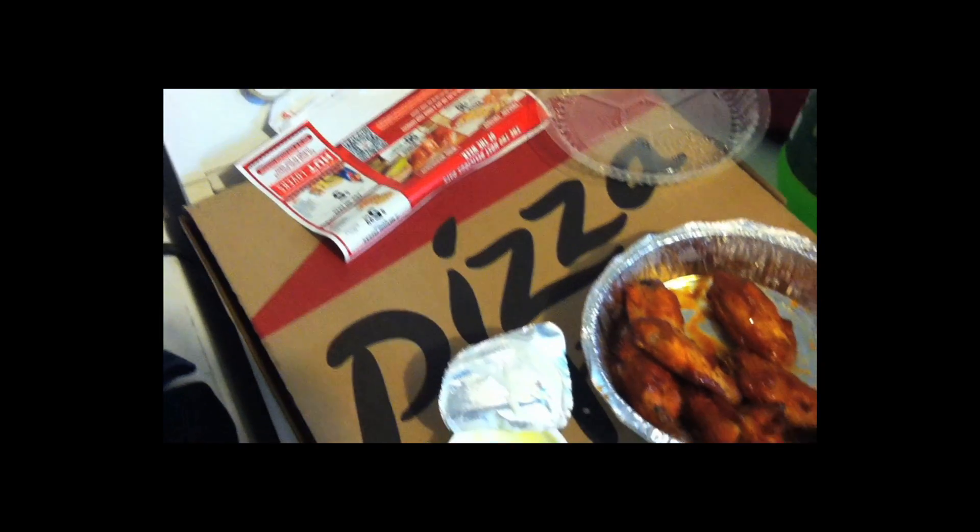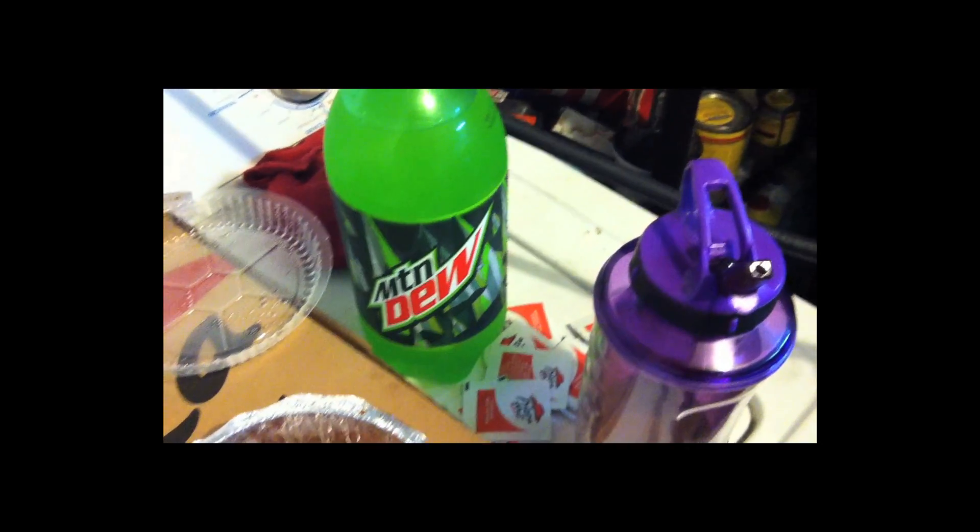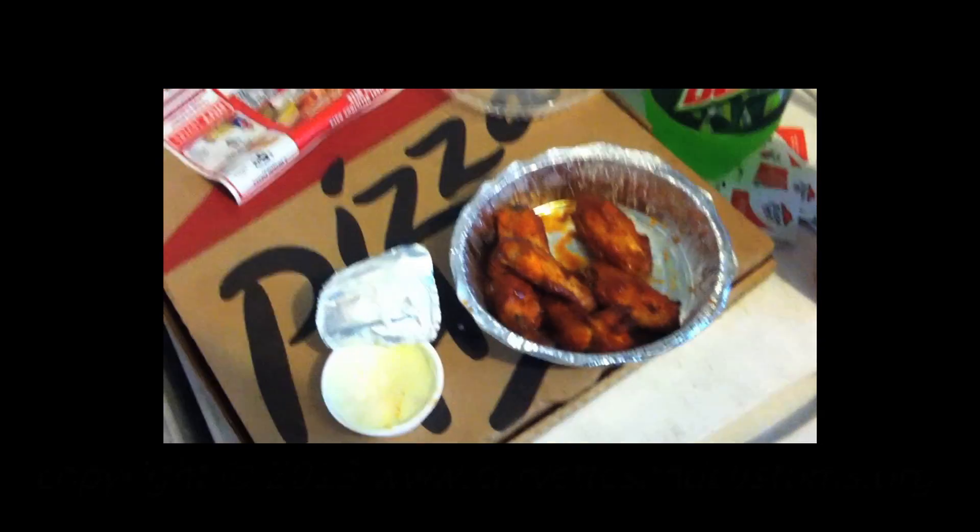It's very important when you're working to stop and take a break once in a while and have something to eat. Pizza, wings, and Mountain Dew usually works just fine.